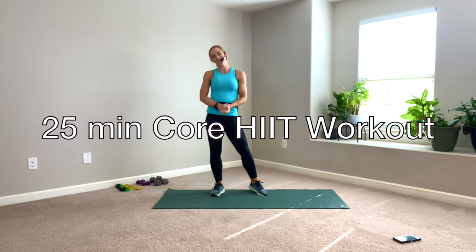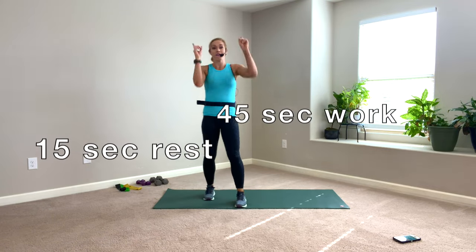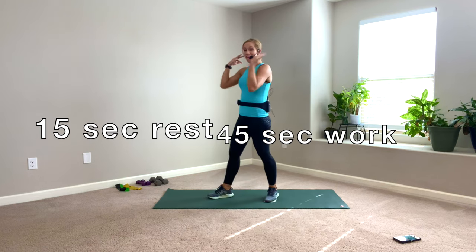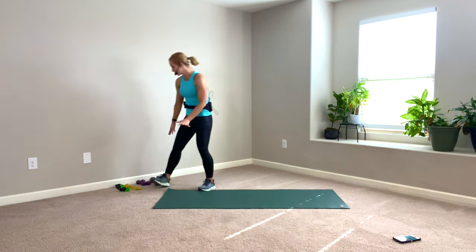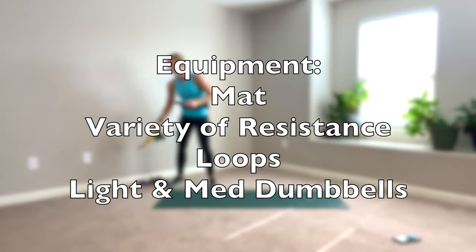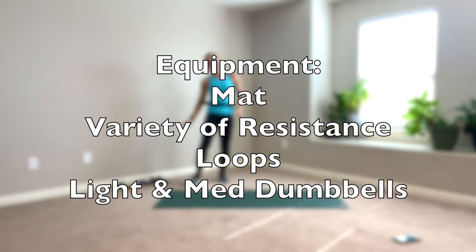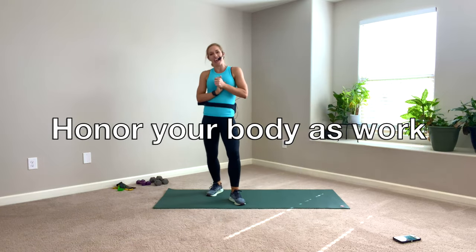Hey team! Thanks so much for being here today. We have a 25-minute high-intensity interval killer core and glutes. 45 seconds of work, 15 seconds of rest. We're doing 20 moves with no repeat. We are getting on the floor, so grab a mat or a towel. Grab your mini resistance bands. I have a medium, heavy, and light. I have three pounds and eight pounds with me today — something super light for the dumbbells and then something a little more moderate. Let's get going.